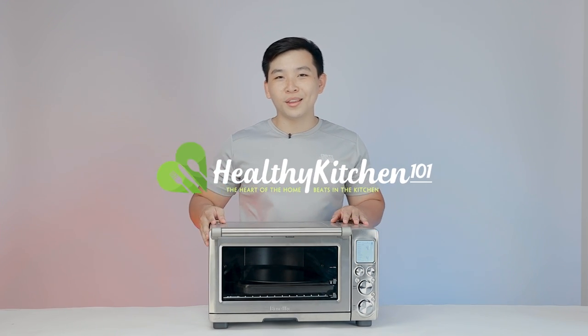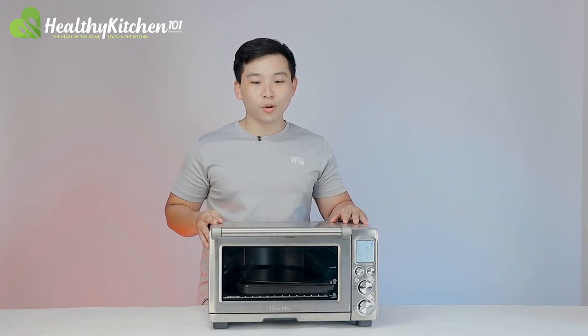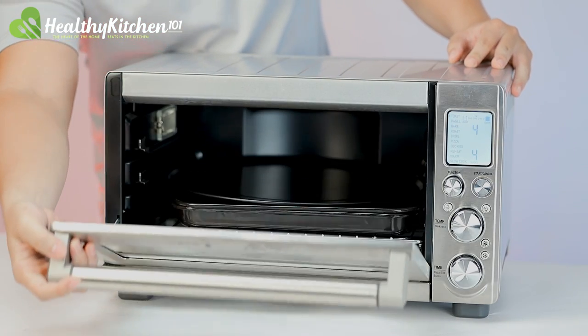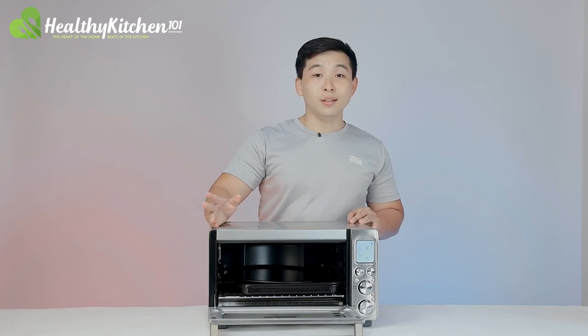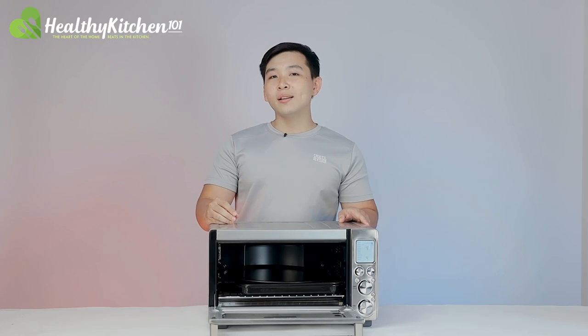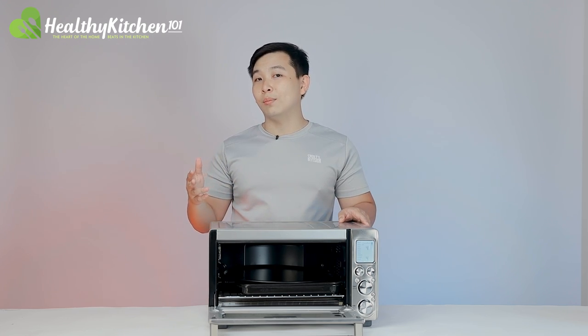Hi everyone and welcome back to Healthy Kitchen 101. Today we're going to be looking at the Preview Smart Oven Pro. It's a large convection toaster oven with clearly a lot of attention to detail in design and usability features. But what about its cooking performance? To find out, we apply our four curated tests to see how well the oven performs.